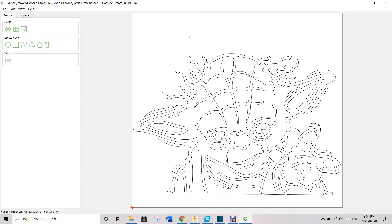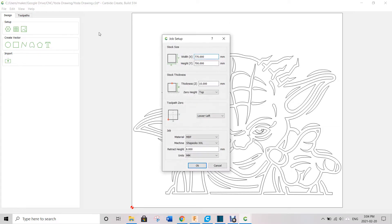Then I made a stock. My stock is 770 by 700 millimeters — that's just this white box. My thickness I set to 10 millimeters, even though it's just a piece of paper. My zero height is top, my CNC starts at the lower left-hand corner, and my retract height I made around 8 millimeters — I could have probably done 5 or so millimeters. So that's basically how I set up the job.